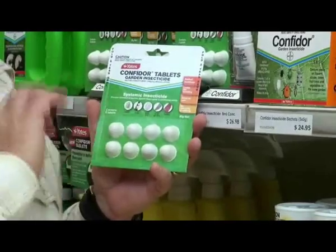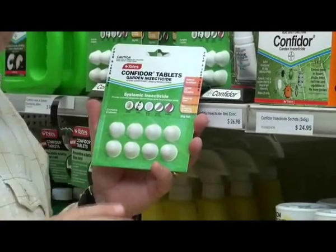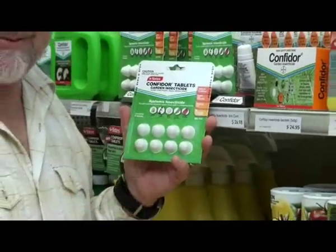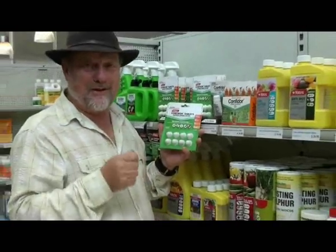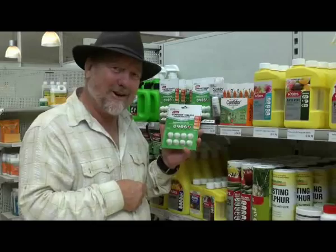So as the psyllid insect that causes those bumps lands and sticks its beak into the leaf, it gets a dose and basically disappears. That means your plant's going to be free from the problem. Don't be tempted to use this on fruiting trees — it's not what it's designed for.